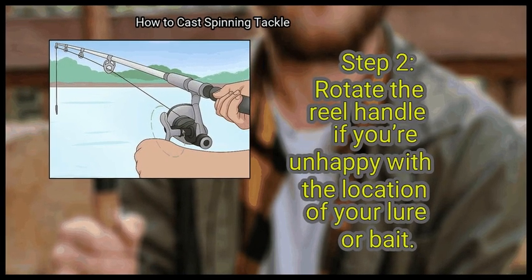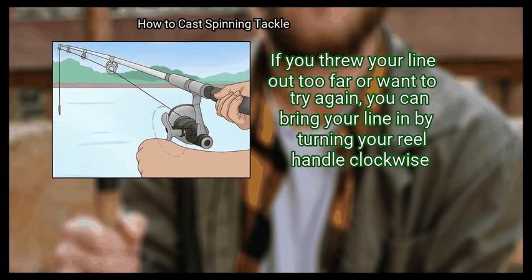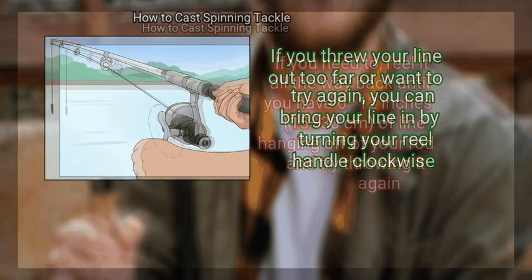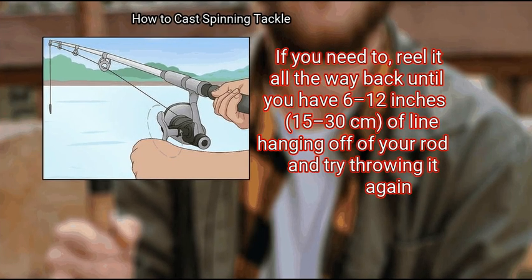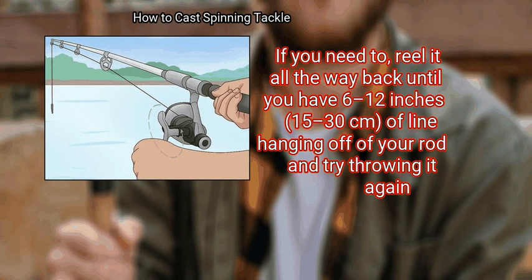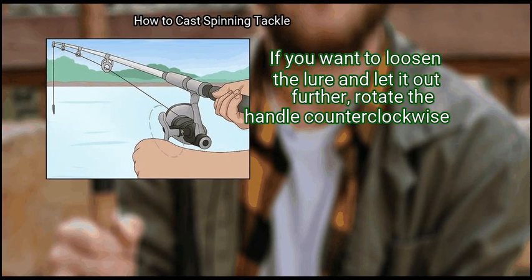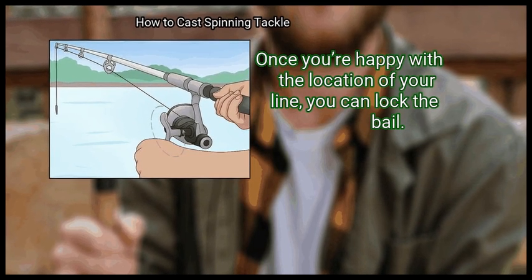Step 2: Rotate the reel handle if you're unhappy with the location of your lure or bait. If you threw your line out too far or want to try again, you can bring your line in by turning your reel handle clockwise. If you need to, reel it all the way back until you have 6 to 12 inches (15 to 30 centimeters) of line hanging off your rod and try throwing it again. If you want to loosen the lure and let it out further, rotate the handle counterclockwise. Once you're happy with the location of your line, you can lock the bail.